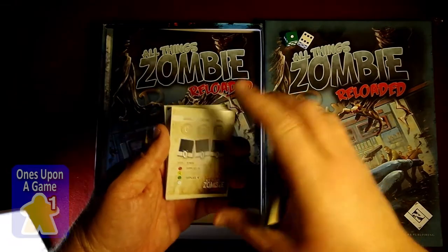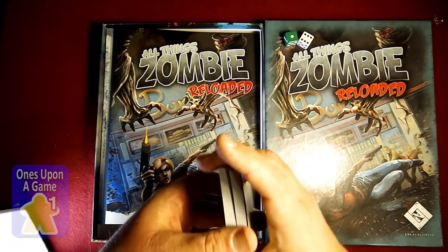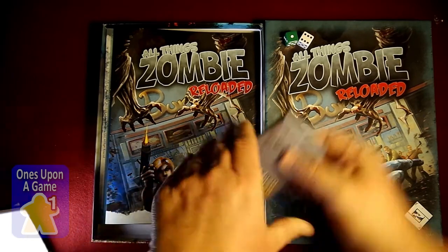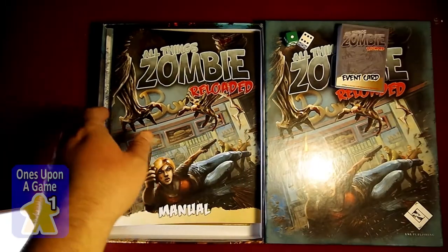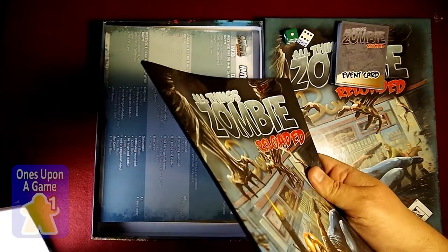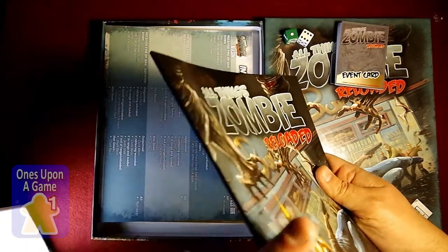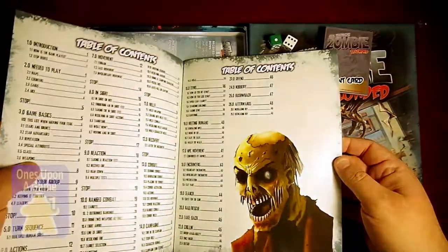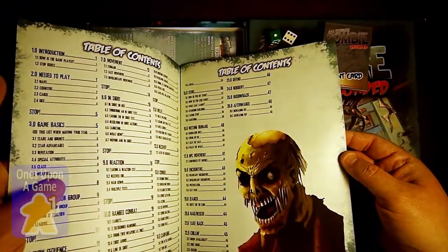We've got events that happen. I know nothing about this game, but I will be learning very soon. We have the manual. Just like most of the recent Lock and Load releases, it's a nice square blunt binding, not a stapled — what you'd expect. VPI right there at the beginning.